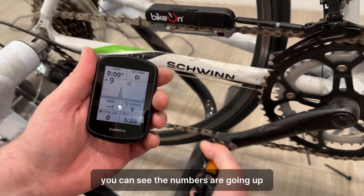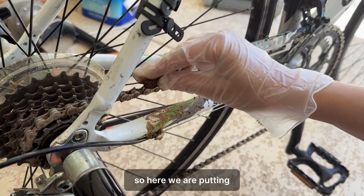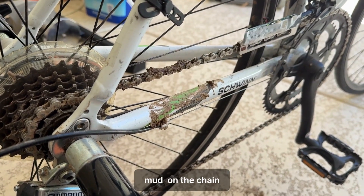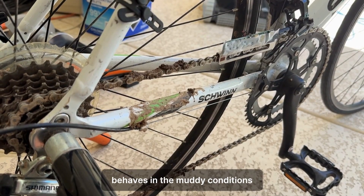You can see the numbers are going up — that's the cadence, and that's the power in watts. Here we are putting mud on the chain; we'll see how the device behaves in muddy conditions.